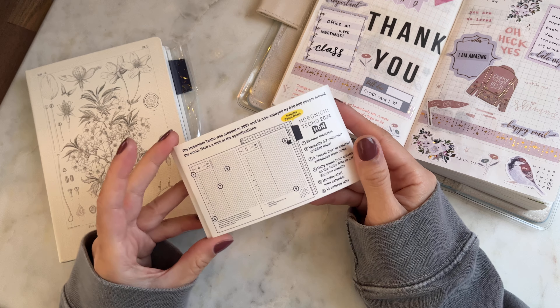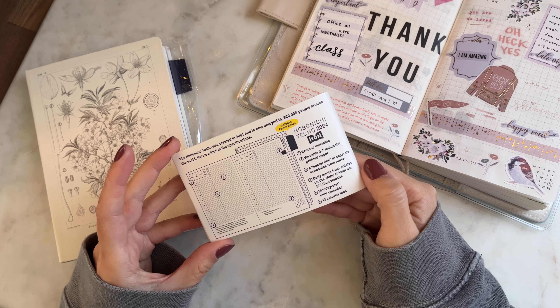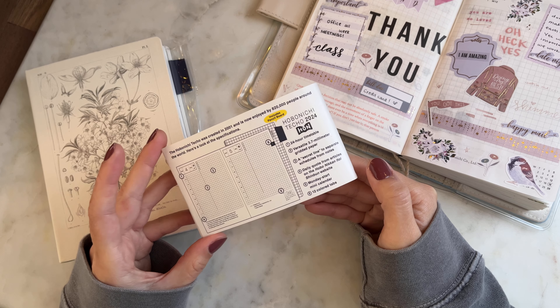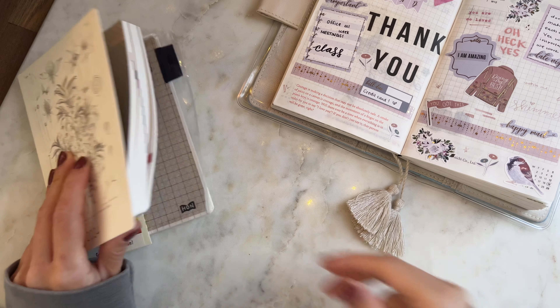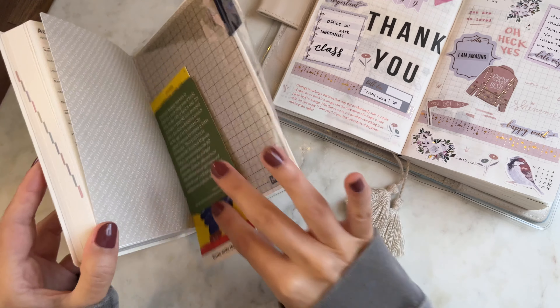The back cover lists the features: a 24-hour timetable, versatile grid, a secret line to separate the two pages, a quote each day, and a Monday-start mini calendar with 12 colored caps. I also noticed there's an insert included, which is very exciting.